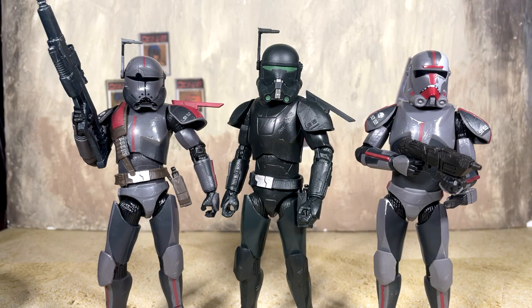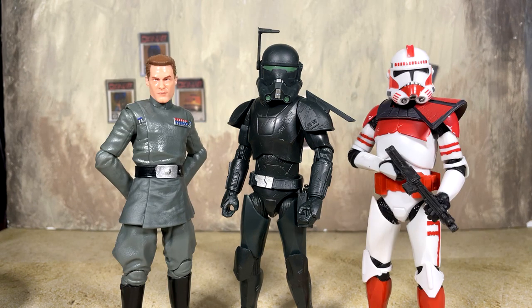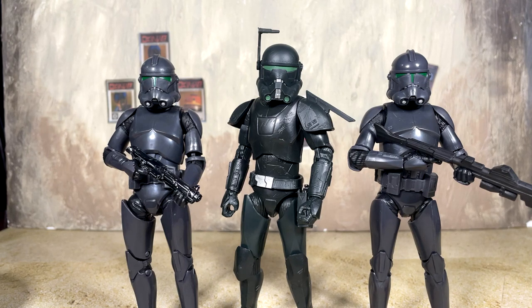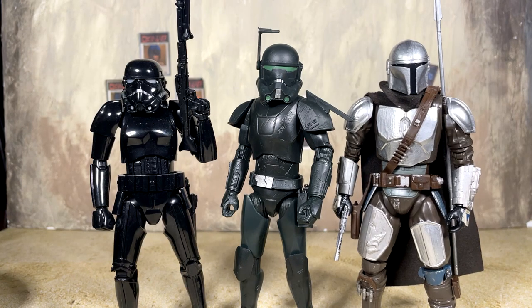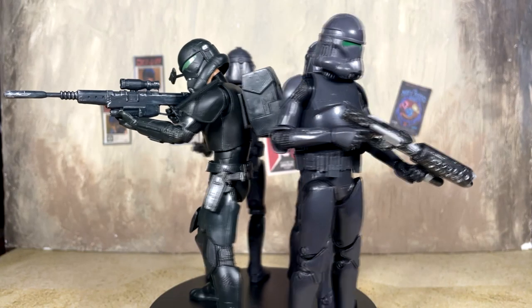Let's do some comparisons and see how he scales. First up, the Bad Batch version of himself and Hunter, then Wrecker. My previous review was Vice Admiral Rampart, and we've got the Imperial Clone Shock Trooper from Justin's review. Here are all three Walmart exclusive Bad Batch figures together — just a great group. I'm honestly happy to have all three. Then we've got a couple of Elite Squad Troopers, the Shadow Stormtrooper, the Mandalorian, the SH Figuarts Tank Pilot, and the MAFEX First Order Stormtrooper.